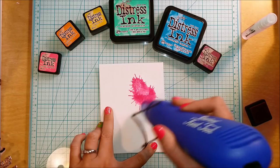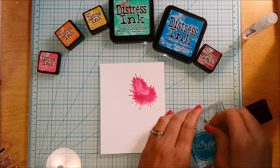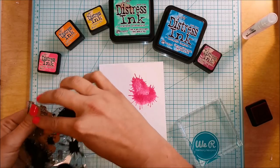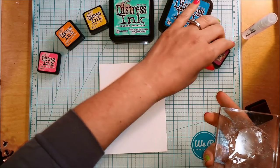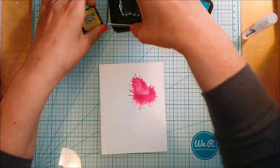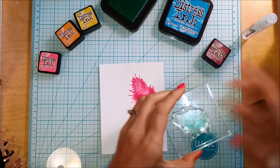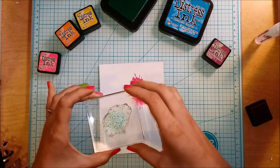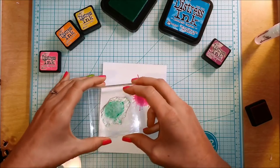I'm going to take my heat tool and heat set these in between the color splatters that I stamp. I'm doing this because I don't want the colors to melt together and create new colors — I want them to stamp on top of one another and create color layers. If I left them wet, they would mix together and do what watercolors do, creating all those new colors, so I'm avoiding that by heat setting in between.